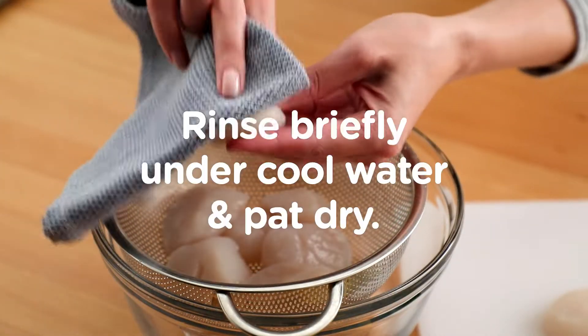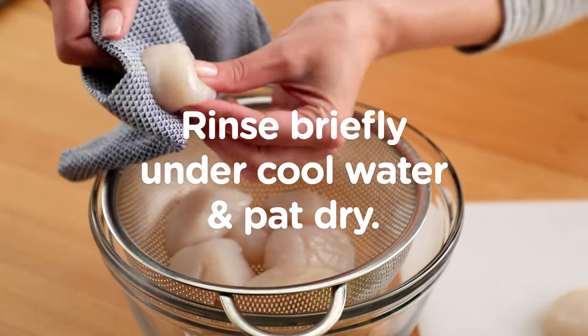To prepare the scallops for cooking, rinse briefly under cool water and pat dry.